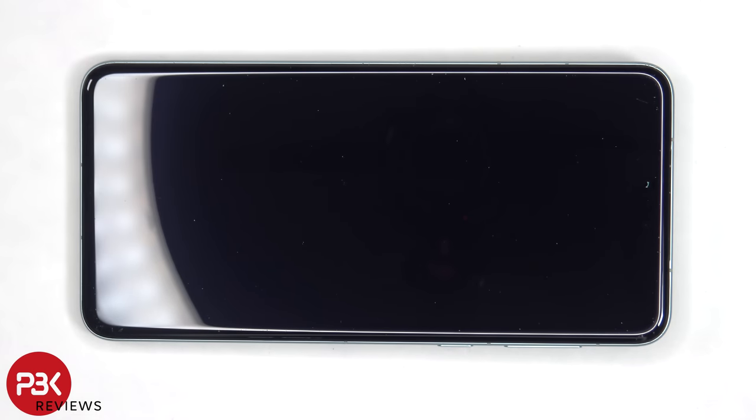A lot of heat and isopropyl alcohol will be needed to pry the screen off, since the adhesive underneath the screen is extremely strong.